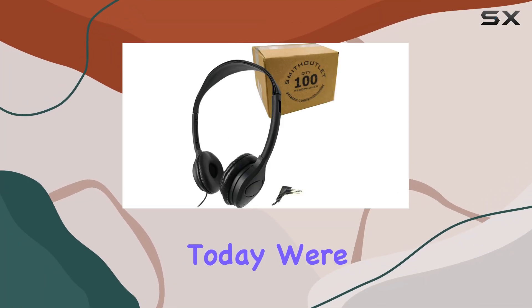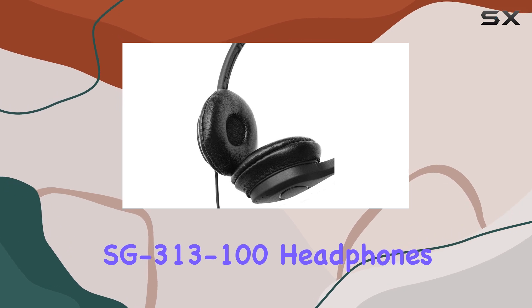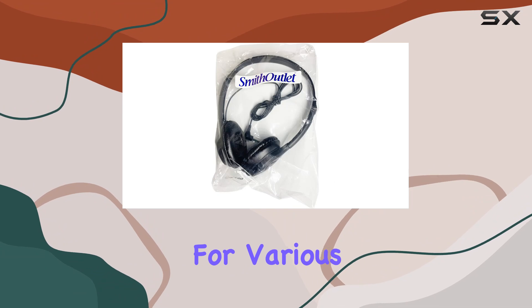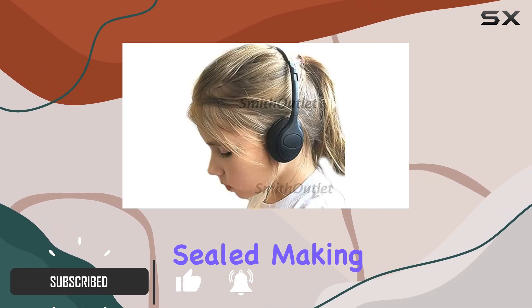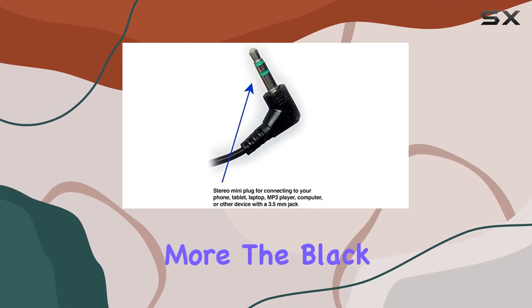Today we're diving into the Smith Outlet SG3-13-100 headphones, a budget-friendly pack of 100 headphones designed for various environments. These over-ear headphones come individually packaged and sealed, making them convenient for schools, libraries, and more.